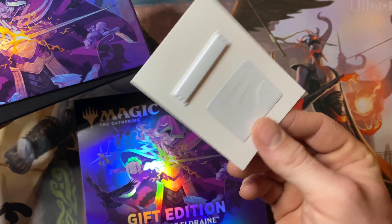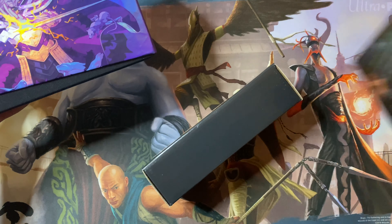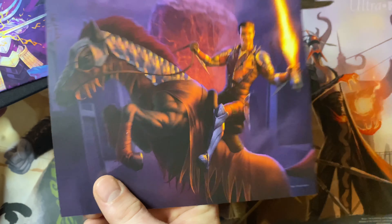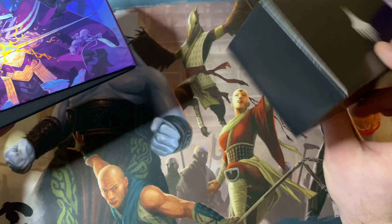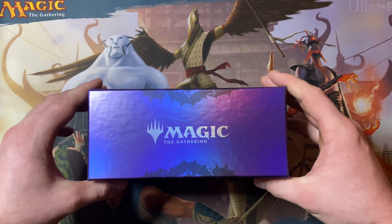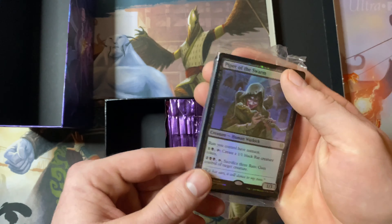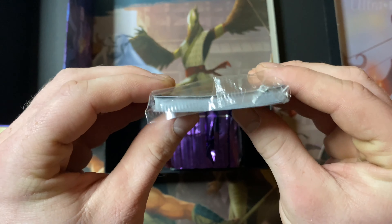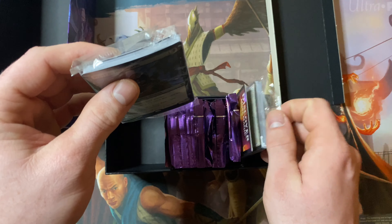Hey everyone, welcome to Mythic Pursuit. Today we're going to change things up. We have a Gift Edition Throne of Eldraine bundle. So let's flip it over and see what's inside. It comes with a special oversized gift edition spin life counter, 20 premium foil and 20 regular basic lands, 10 fifteen-card Throne of Eldraine booster packs, plus a Throne of Eldraine collector booster, the special foil gift edition card box, and an alternative art premium foil Piper of the Swarm card. That's pretty cool. So let's go ahead and cut it open and see what we got inside.